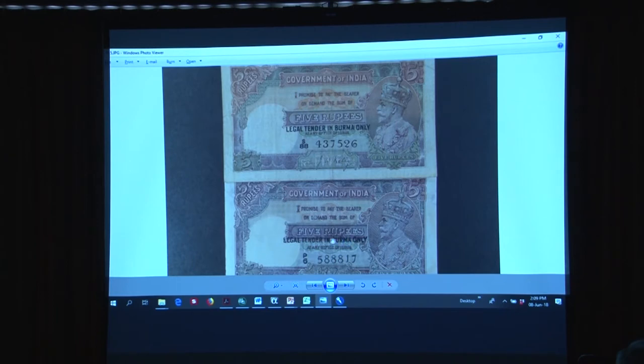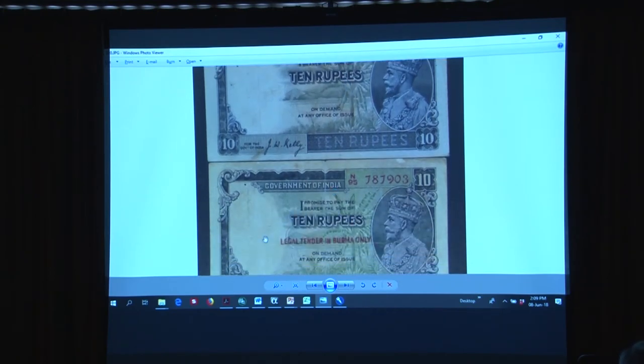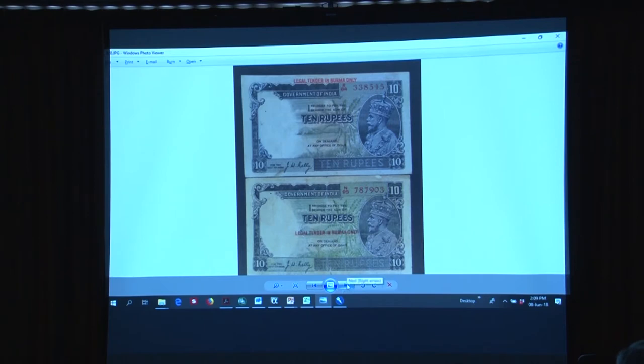These notes had the legend in black in the middle, but it was sometimes hard to see on a well-circulated note, so they went to red legends in the margins, which were easier to see. But this same counterfeiter also counterfeited the 10-rupee note and put the legend in the middle — not where it belongs. He did get the signatures right — Kelly, the correct signature — but he didn't put the overprint in the right location. And if you hold this up to the light, the watermark is a very ugly King George V. Just looking at the watermark, you can think there's something awfully peculiar about this note.